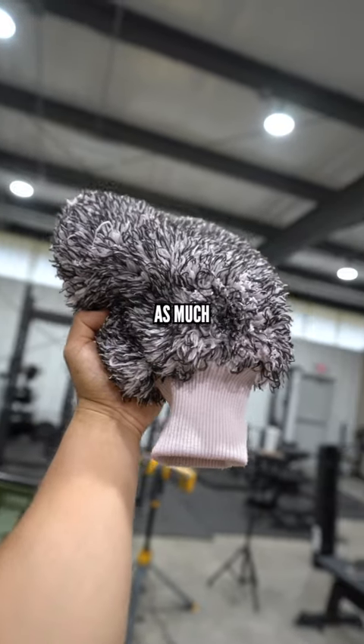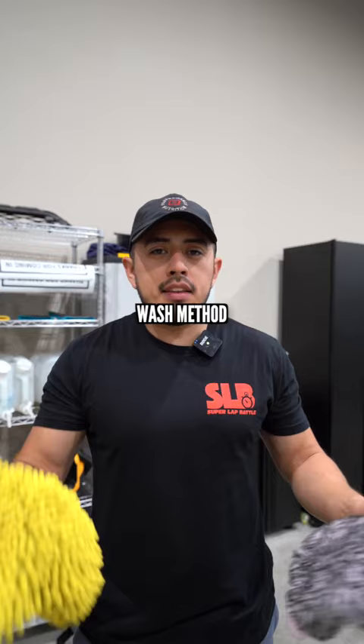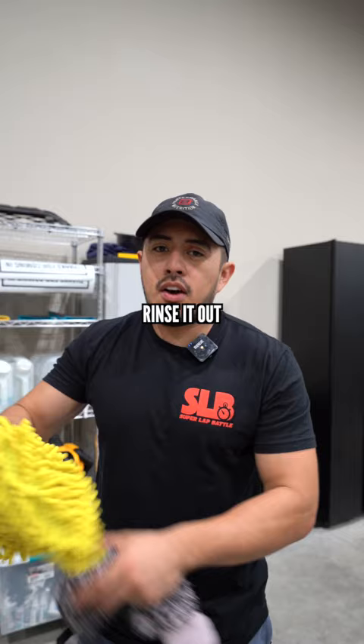We don't really use wash mitts as much when we're doing the wash process — instead we're primarily using a wash towel. Here's why: typically with a wash mitt you're using the two bucket wash method. You put it in the soapy solution, wash the vehicle, and then go into the rinse bucket to rinse it out, and then dunk it back into the wash solution bucket.